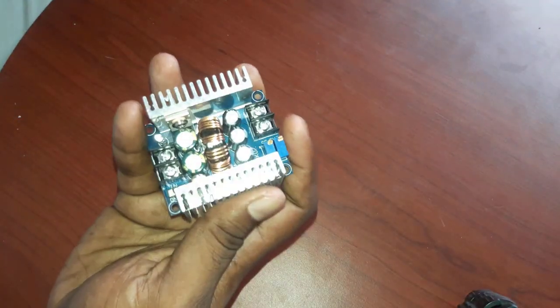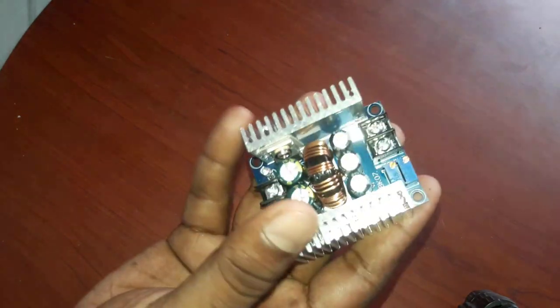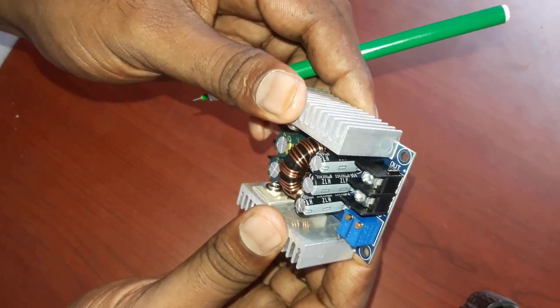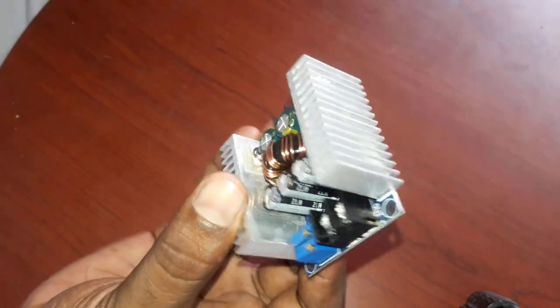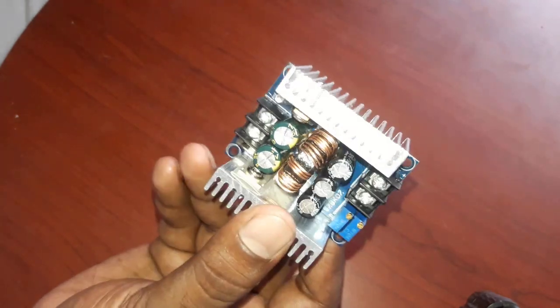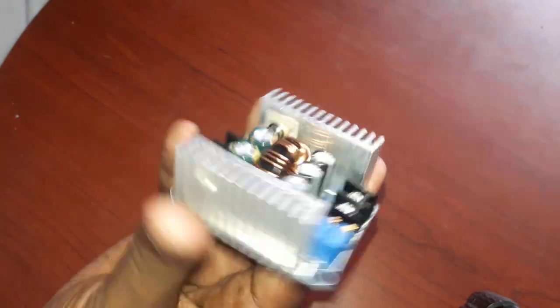Hello friends, welcome to Swath360. Now we are going to show you a bug booster. This is a different bug booster — this is the first one I am going to show you.